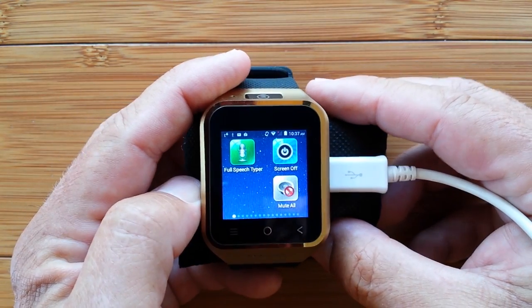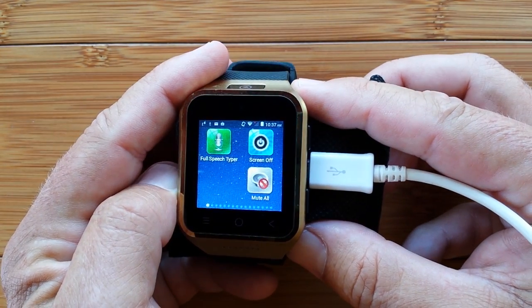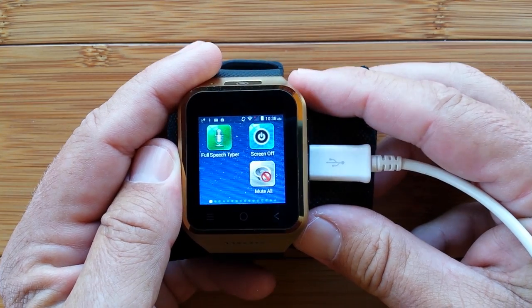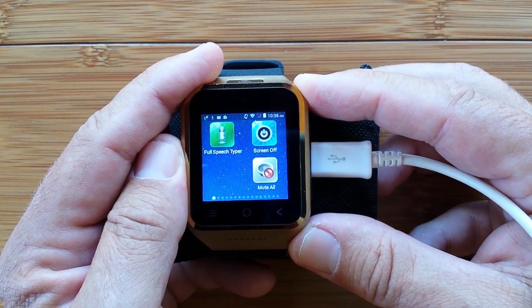So that's an overview, a quick tour of some of the apps you can install on a smartwatch. This is not Google Wear, this is not iWatch — this is a standalone Android smartwatch phone. Thanks for watching.